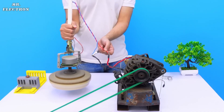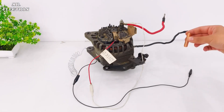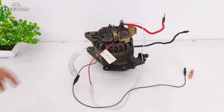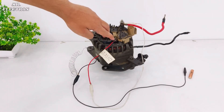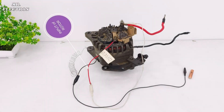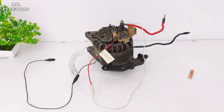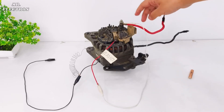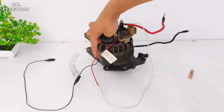Now moving on to how I connected this spring and this Duracell. These red and black wires are the output terminals of this alternator, while the thin red and black wires are the input terminals to the rotor. I have connected a white jumper wire from the output red wire to the input red rotor wire.